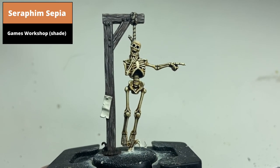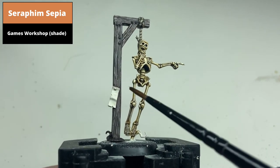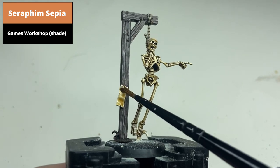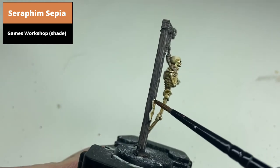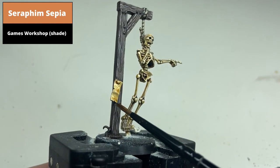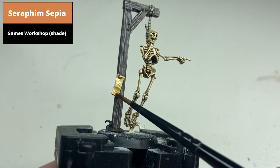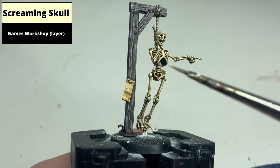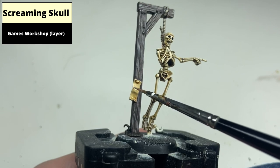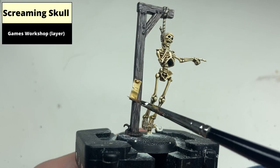Shade the paper nailed to the gallows with Seraphim Sepia. Highlight the sharper edges with Screaming Skull. You could also use thinned Screaming Skull to pick out the raised areas such as the centre of this piece of paper, just to give a bit of variation to the finish.